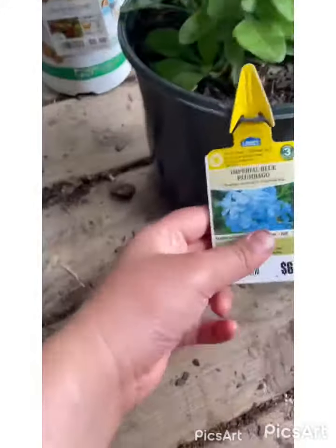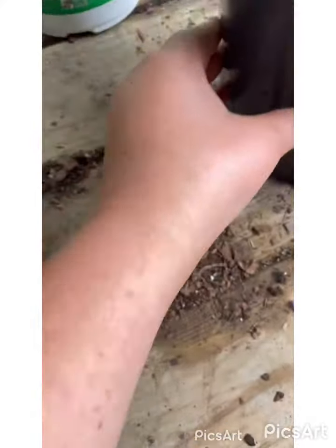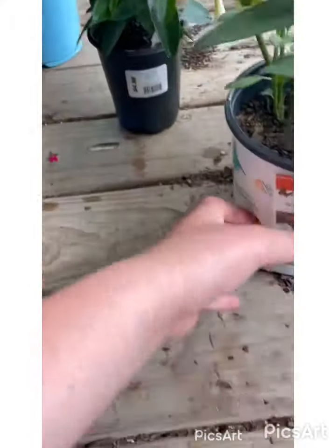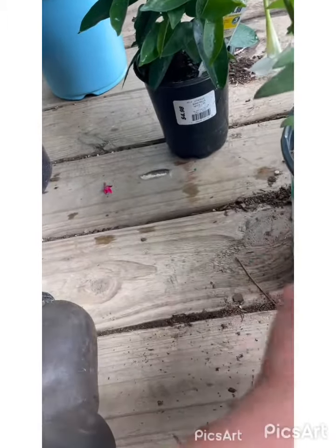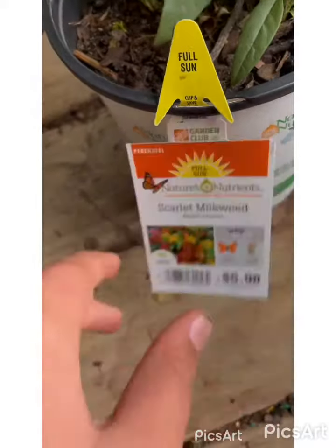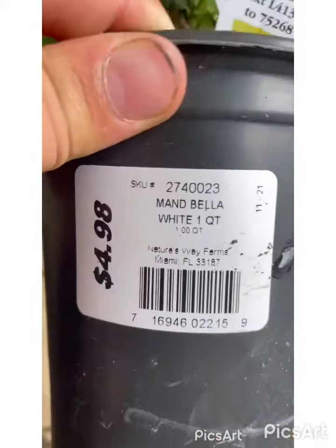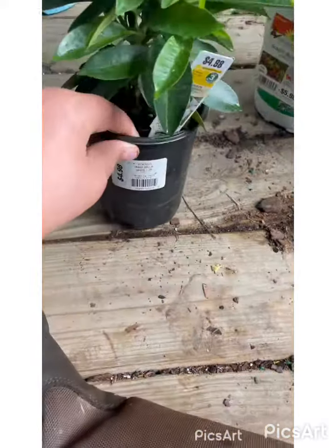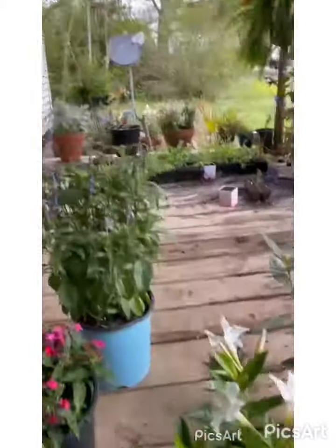The first one is blue plume flamingo — really beautiful. And the next one is tropical milkweed, a host plant for the monarch, queen butterfly, and soldier butterfly if you live in Florida and Texas. And this beautiful flower — I love the blooms, it is gorgeous. I have one in red down there.